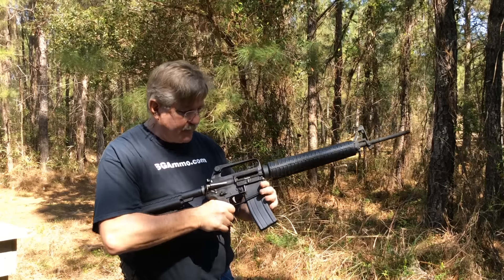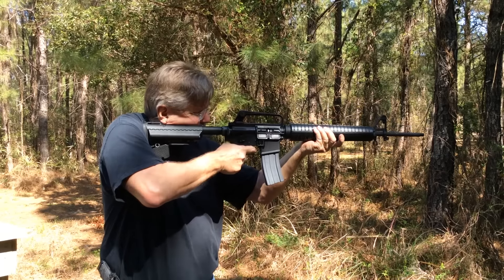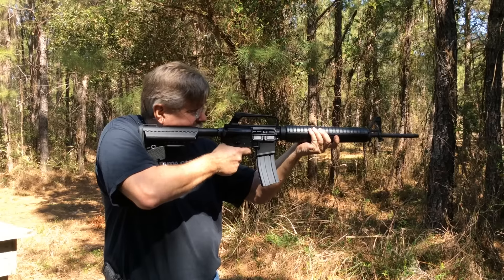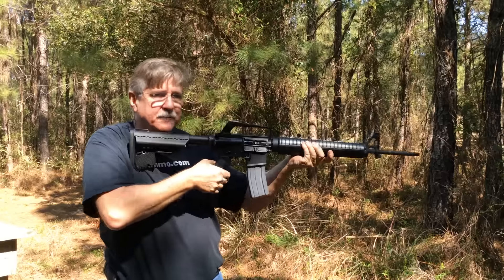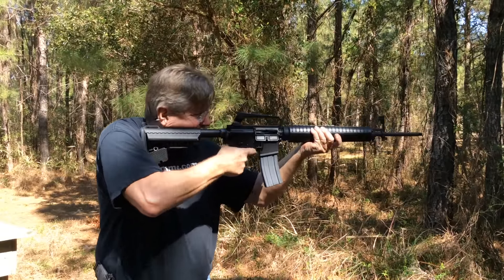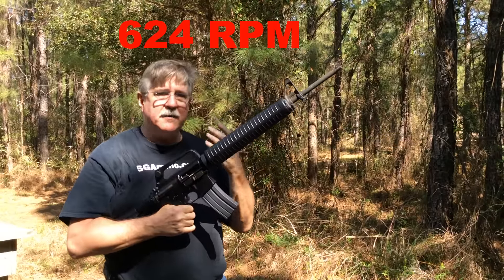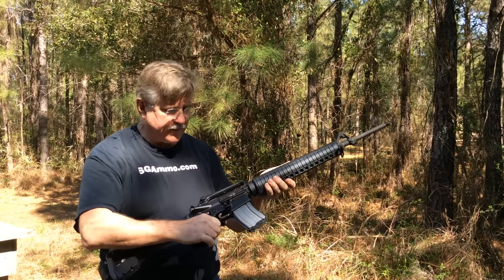Echo trigger with Wolf ammunition now, USGI magazine, on binary. Same trigger discipline issue — I'll pull, nothing, and it fires on release. As long as I mentally keep in mind which way I have to go to reset this trigger, it's working very well.